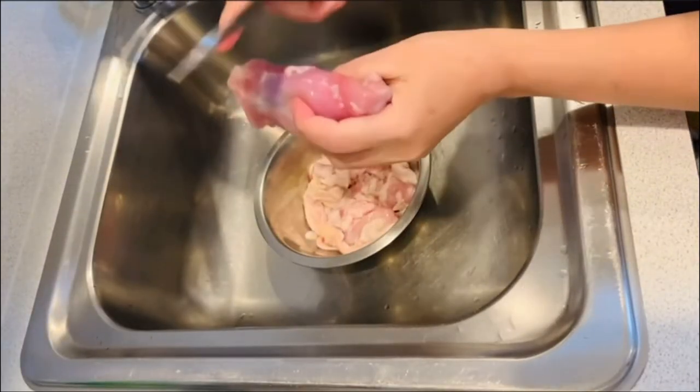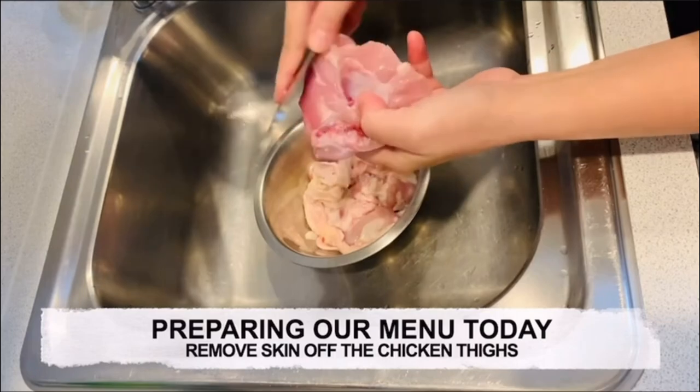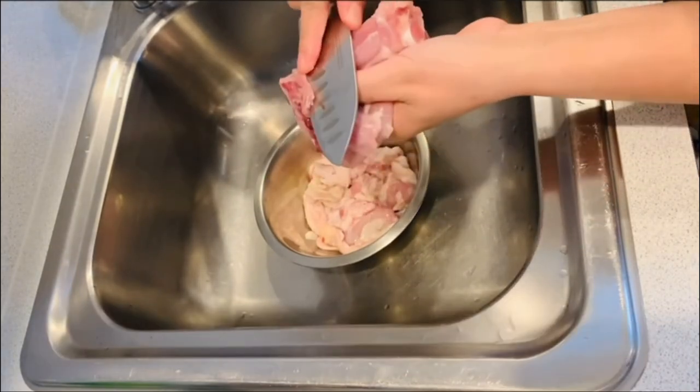It's a great day everyone! Preparing our menu today — remove the skin off the chicken thighs.